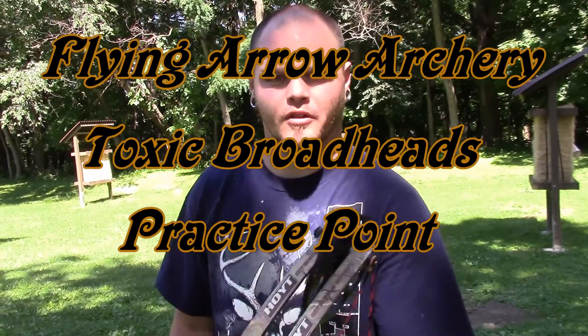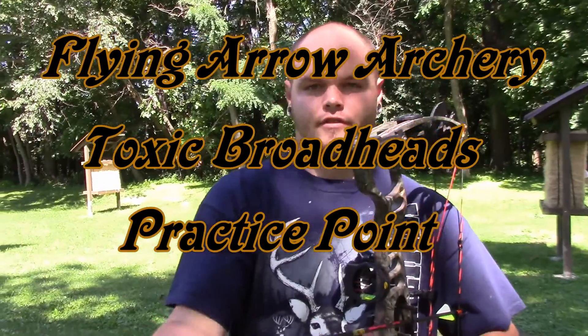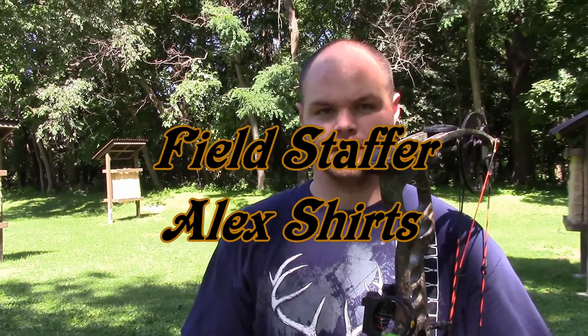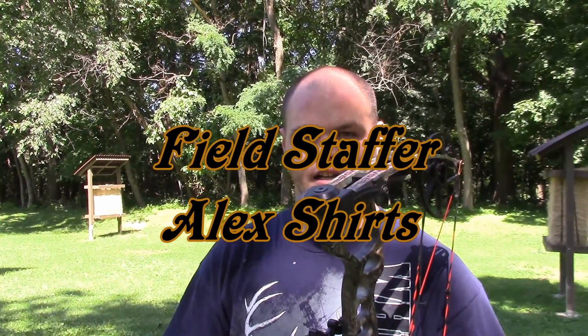Hey guys, Alex here with Team Covert. We got our practice tips in from Flying Arrow Archery for the toxic broadheads. We're just going to do a little field test here to see if what they say is really true about them flying straight and perfect right out of the gate.